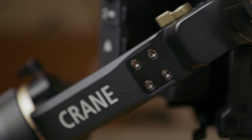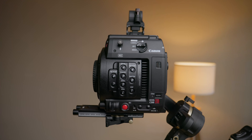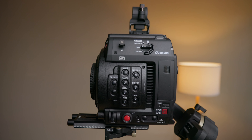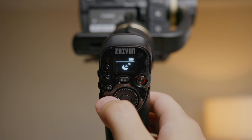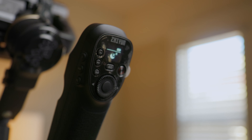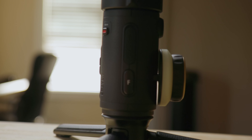This is the Zhiyun Crane 3S, a gimbal that's meant for heavier payload such as cameras like the Canon Cinema Line, REDs, and Ursa Mini Pros. The technology is identical to the other Zhiyun gimbals on the market, such as the different modes and settings. However, there is a new smart sling attachment that allows you to easily adjust different settings right next to you, instead of reaching to a further point on the body.